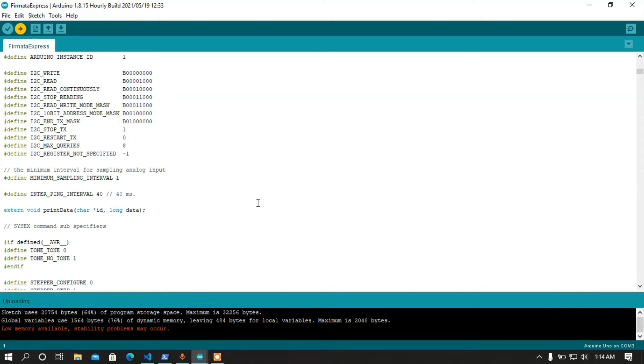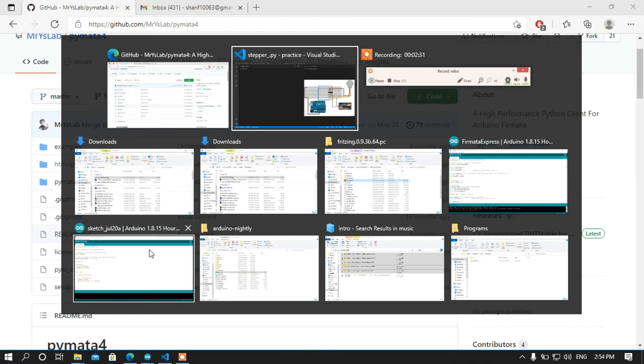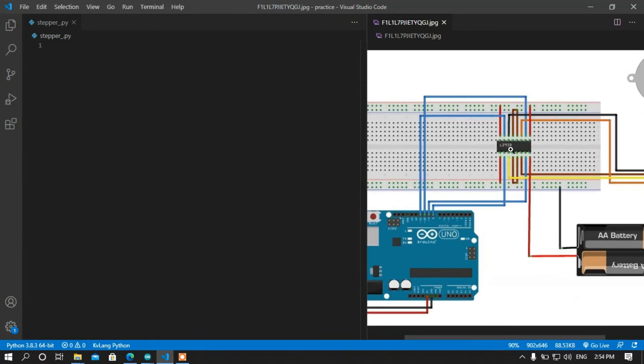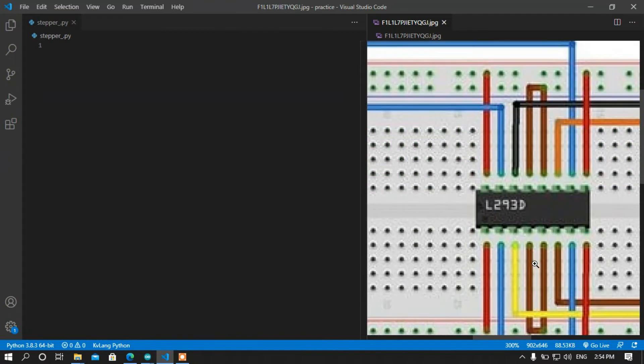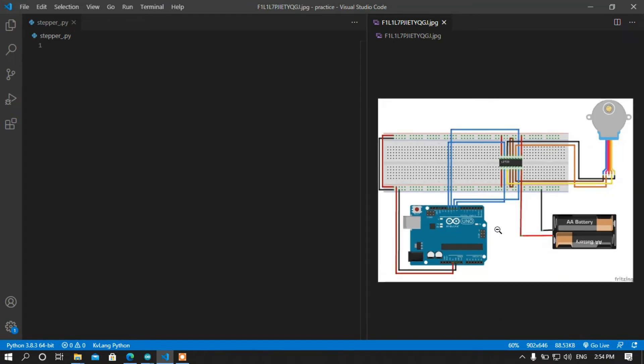We can see the uploading process has started and the uploading is done. Now I am going to do the coding part. Make sure the circuit is something like this — I am using an L293D stepper motor driver for controlling the stepper motor. Make sure your circuit diagram looks like this, and now back into coding.